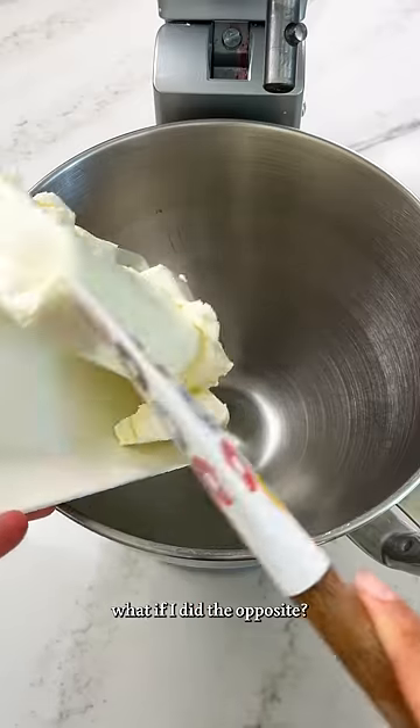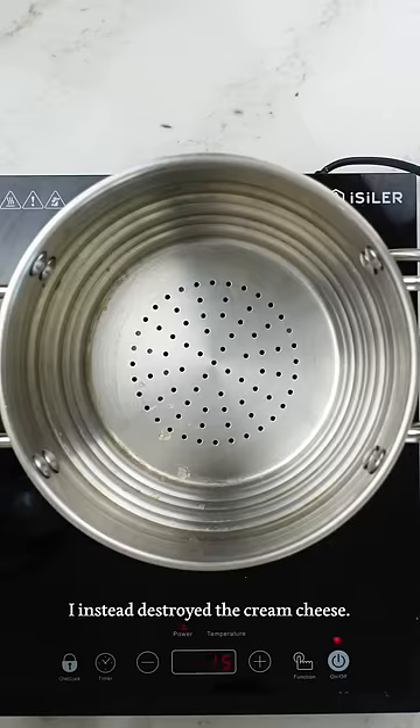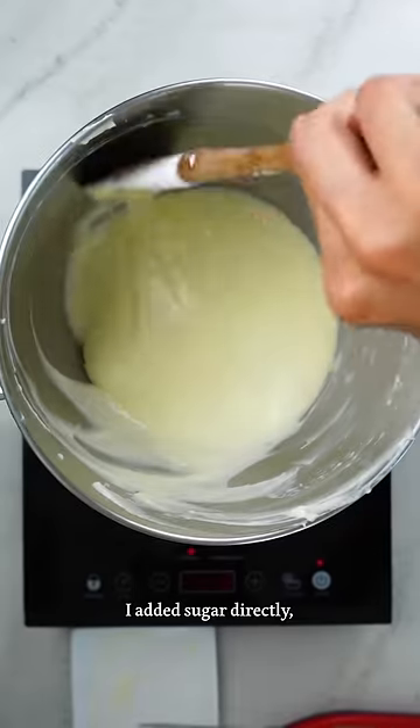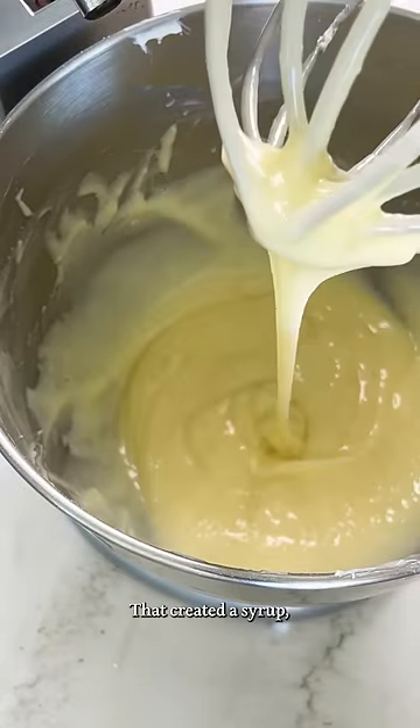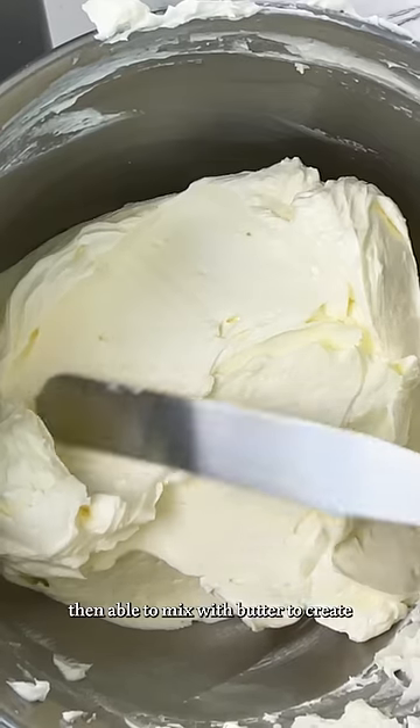So for my buttercream, I thought: what if I did the opposite? Instead of trying to maintain the solidity, I instead destroyed the cream cheese. I added sugar directly, mixed on high speed, and applied heat — all the things you're not supposed to do. That created a slurry, which I was then able to mix with butter to create my frosting.